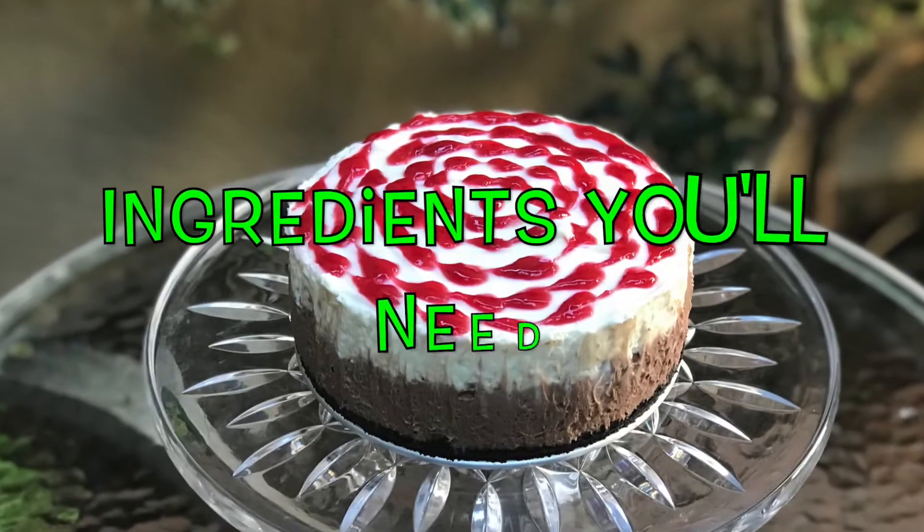Hey everyone, I'm Ryan and on this episode of Baking with Ryan, I'm making a double chocolate raspberry cheesecake. This cheesecake is super easy to make and you don't even have to put it in the oven. It would also be the perfect dessert for Valentine's Day. Without further ado, let's get right into the video.